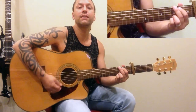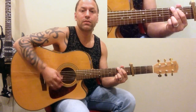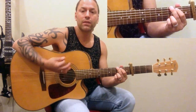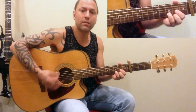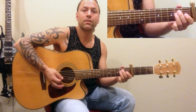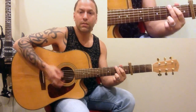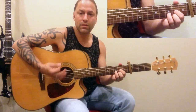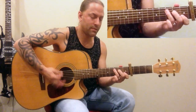Then we're going to move into the verse, and that's where we start playing G, D, E minor, and C — just over and over and over again.